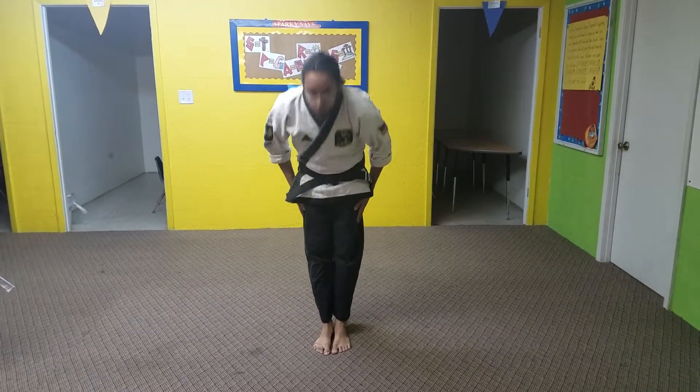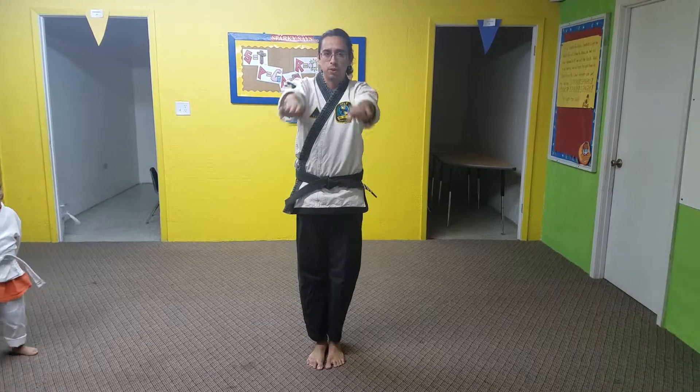Alright, so we're going to bow respect. We're doing star block set, so we're going to put our hands out like this, make two fists.